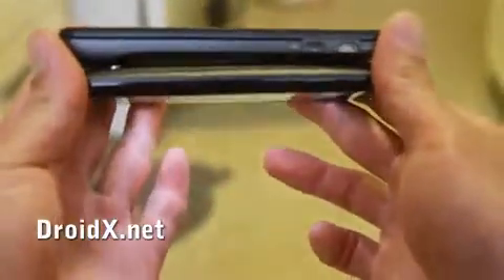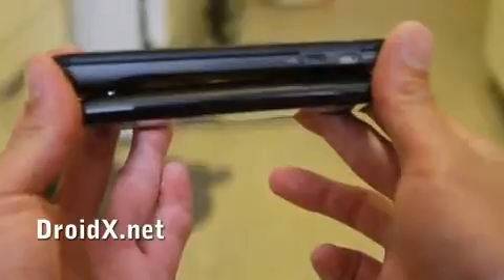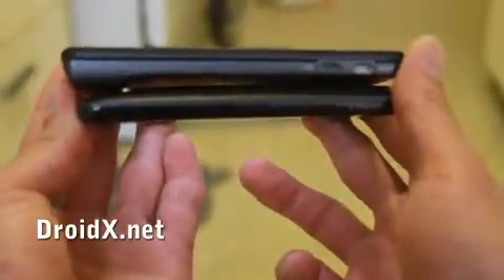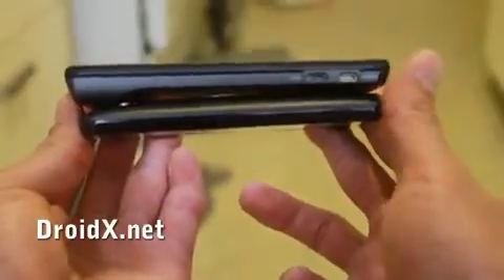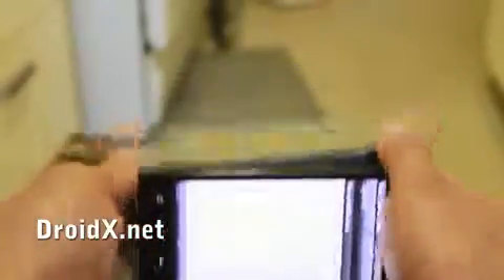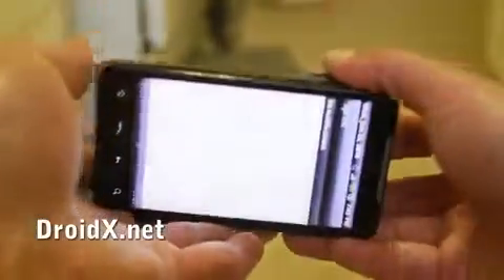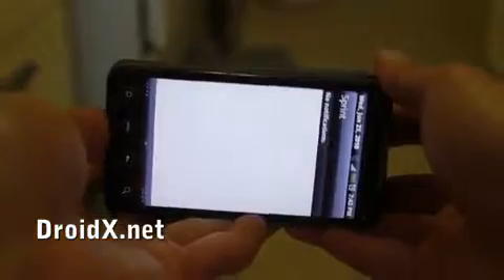You can see they're about the same. The Motorola Droid X is about a quarter inch taller but the width is pretty much the same. Actually the HTC Evo is a little bit wider and the Droid X is a little bit thinner, but they have the same screen.